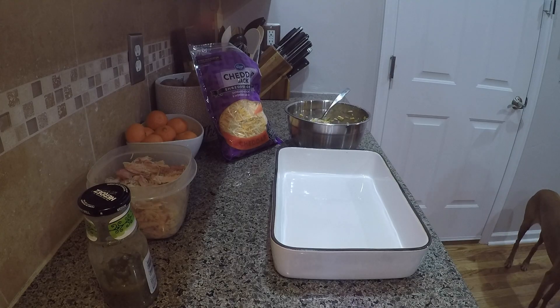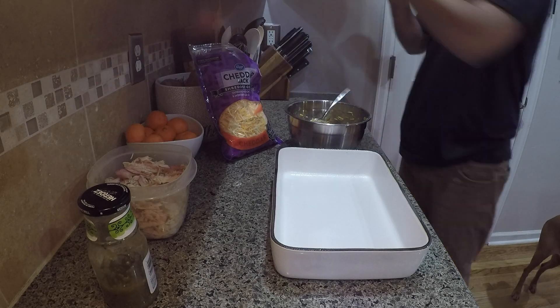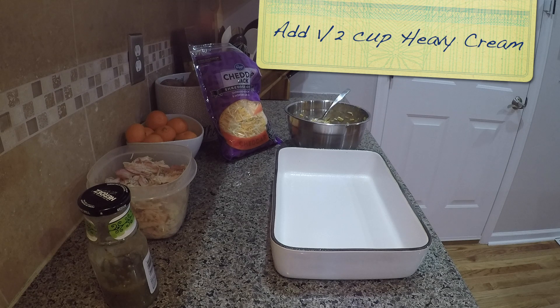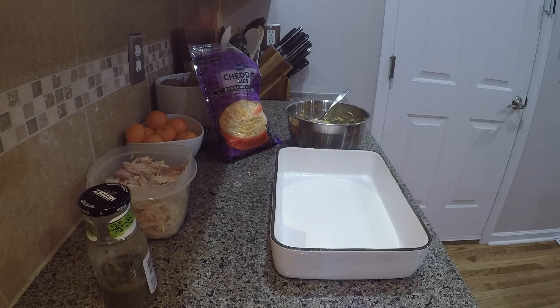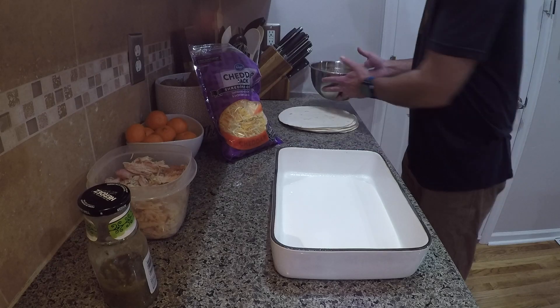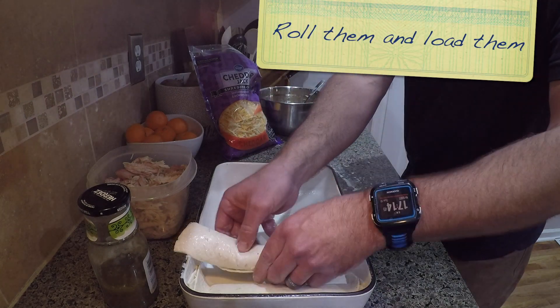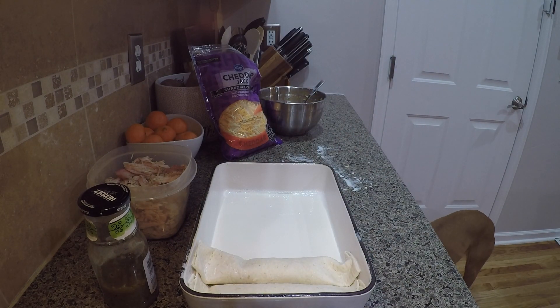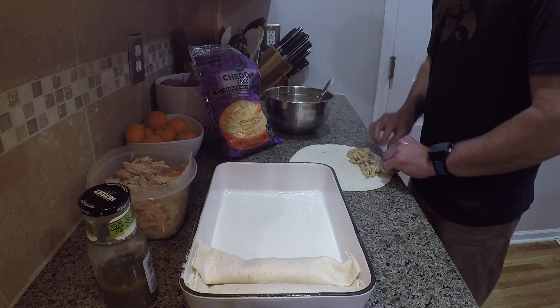Now it's time to start assembling your tortillas. I take half a cup of heavy cream and pour that into the casserole dish I'm going to be loading the enchiladas into — just make sure it covers the bottom well. Then take your tortillas, lay them out, and put about two to three heaping tablespoons of the filling on one edge of the tortilla. Just roll it up and throw it in the casserole dish. Keep doing that until you have about nine or ten rolled tortillas in the dish.